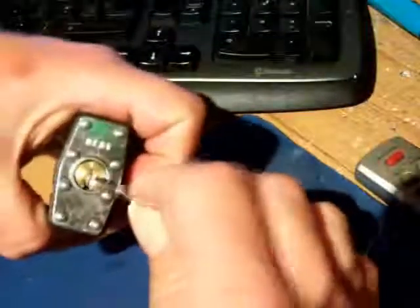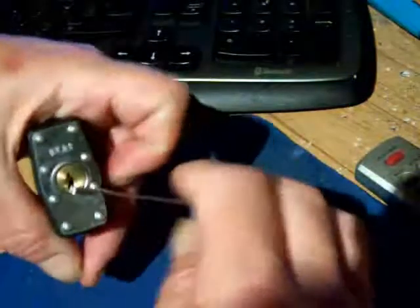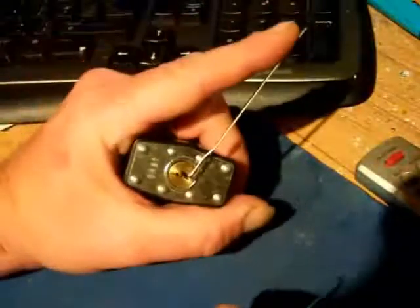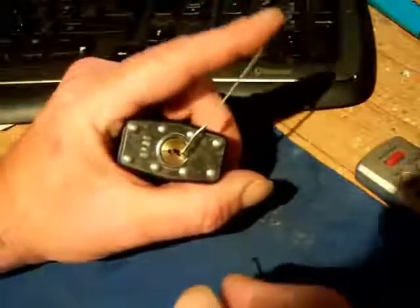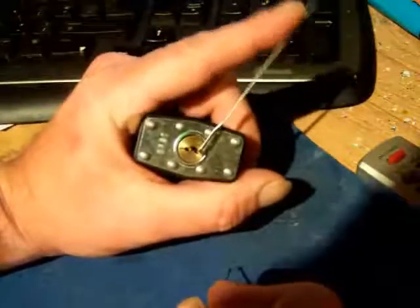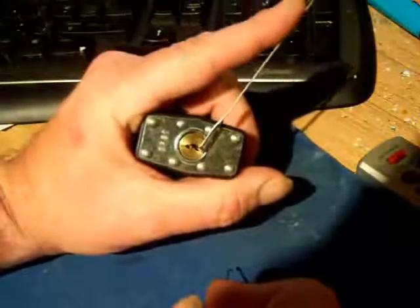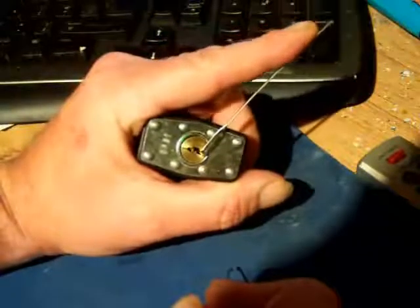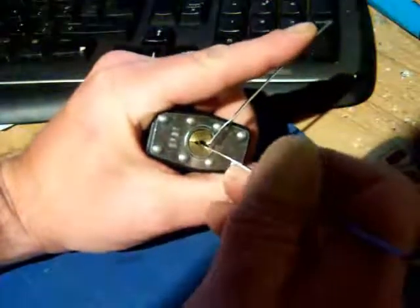Unlike the previous padlock, this one requires quite a bit of tension. There is movement with the plug that you can see. With the previous one it was only a little bit; this one is a full deflection, and then a bit more tension. But we will see anyway.